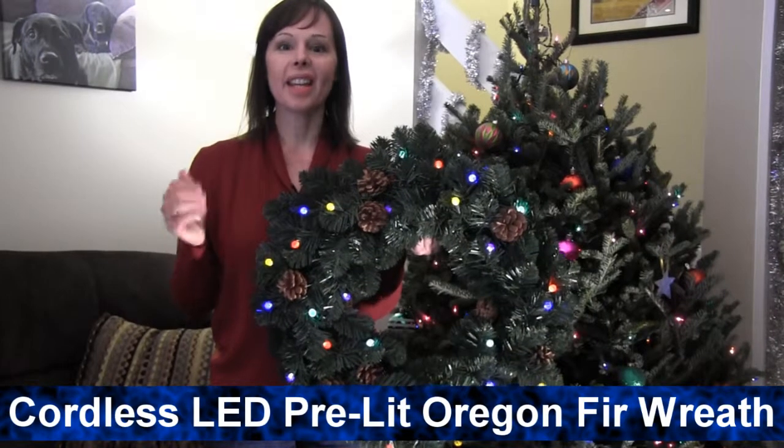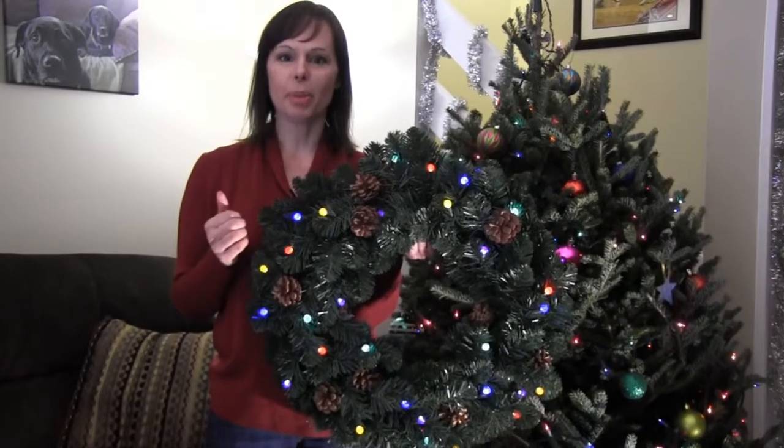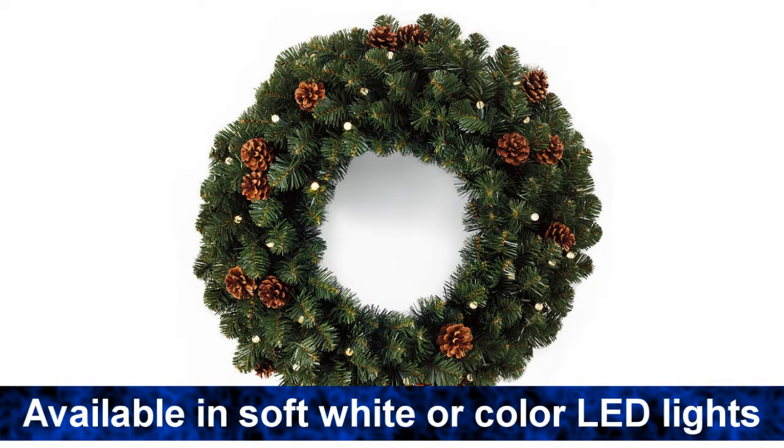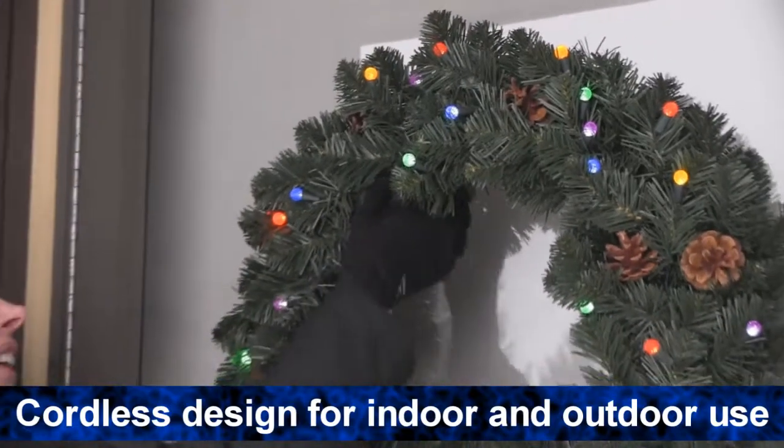Hi, I'm Ann from Brookstone and today I want to tell you about our cordless LED pre-lit Oregon Fir Christmas wreath. It is available in soft white or multicolored LEDs. Its cordless design lets you hang it anywhere inside or outside.